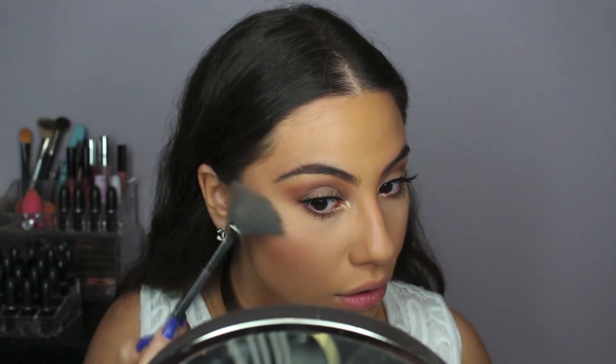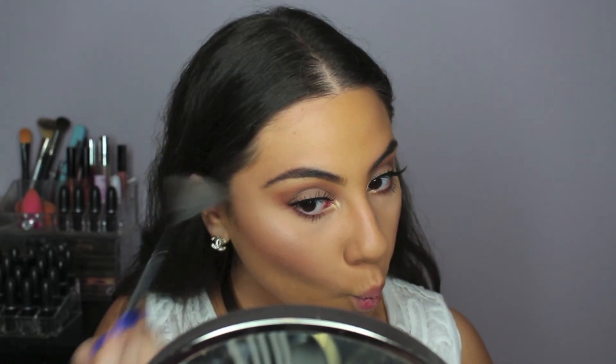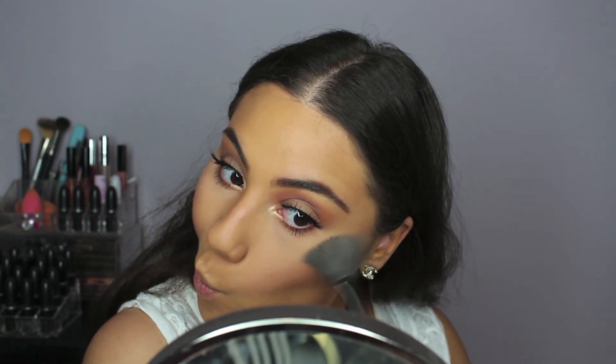For highlighter, I am using MAC Soft and Gentle, and also applying that same highlighter on my Cupid's Bow. Kim had a very natural nude lip going, so I decided to just line my lips with NYX Lip Liner in the color Natural, and later on I did go and add a little bit of MAC Lip Liner in the color Morning Coffee, because I did feel like it was missing just something.